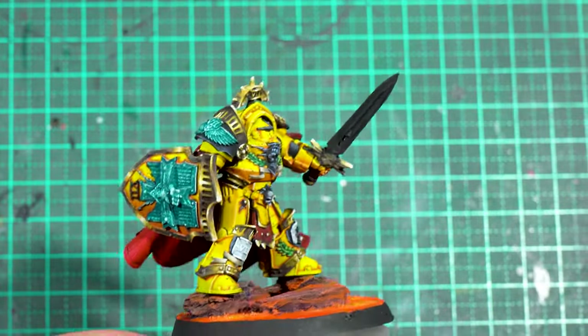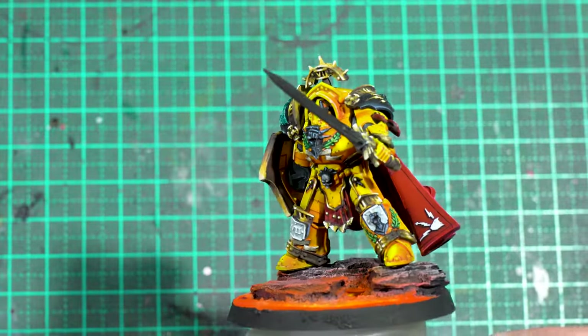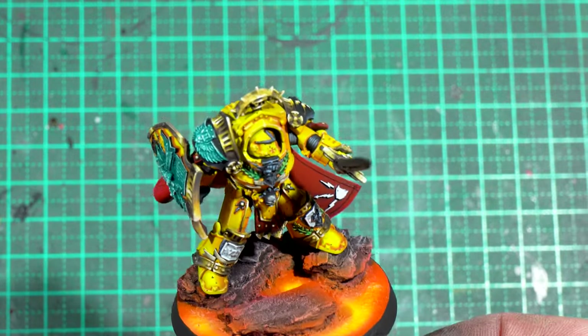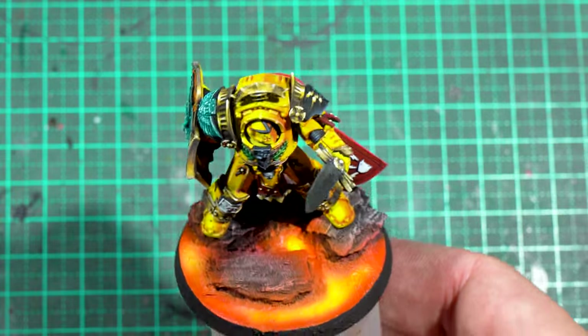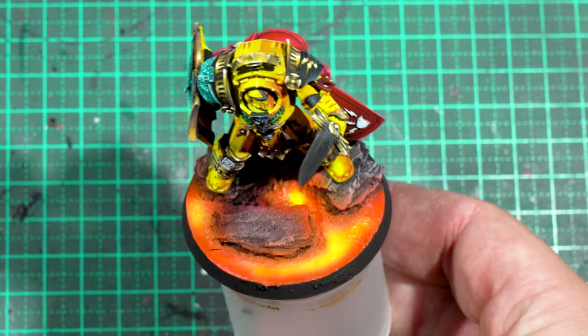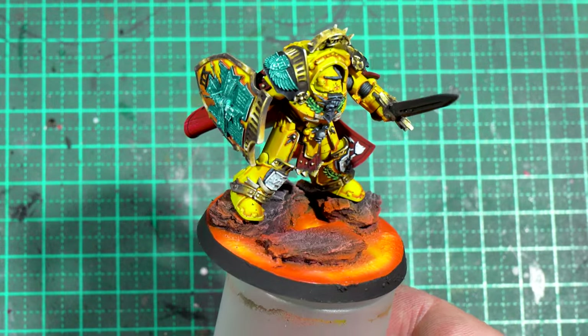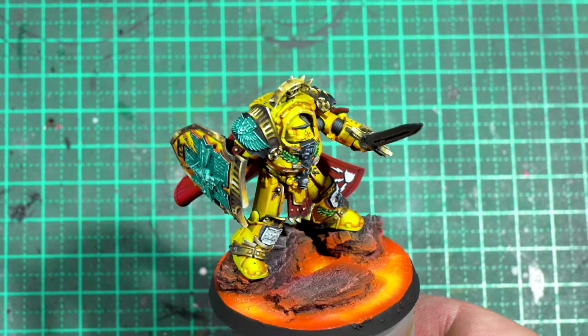Hey guys, in my last video I went over how I painted this Imperial Fist Praetor. Now it's time to paint his base. If you haven't seen that video and you're wondering why the sword's undone, it's because I hadn't actually decided how I wanted to do the sword at this point, so please ignore that. If you go back and watch the previous video, you'll see the finished model at the end.